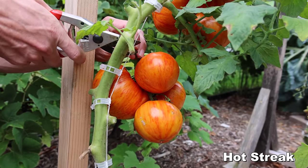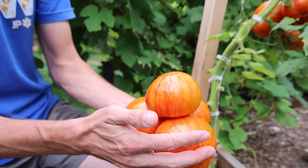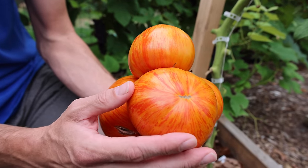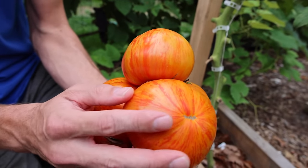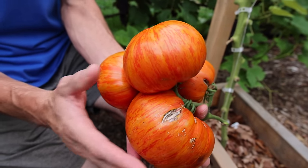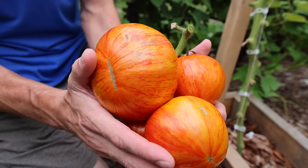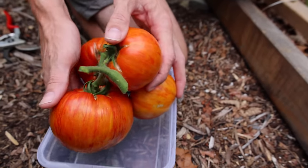Let's start things off with the Hot Streak tomato — look how massive these sets are. Beautiful color, incredible streaking going on right there, outstanding flavor, broad disease resistance. The first year I've ever grown this one, but I'm definitely going to be growing it in the future. An overall fantastic tomato — a hybrid and indeterminate variety.